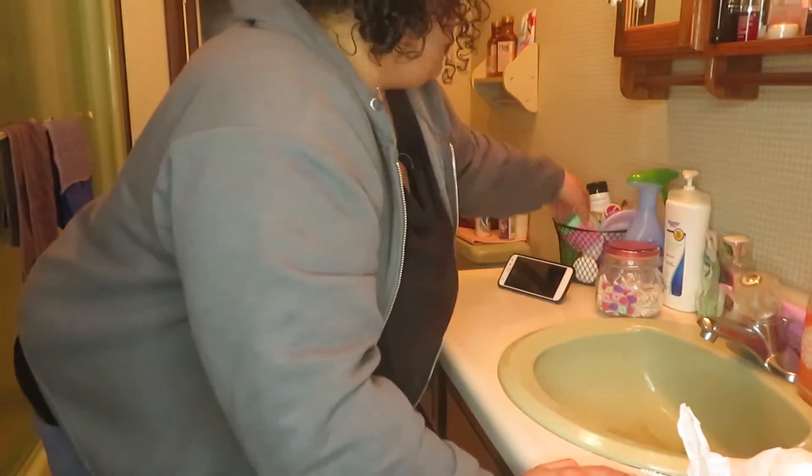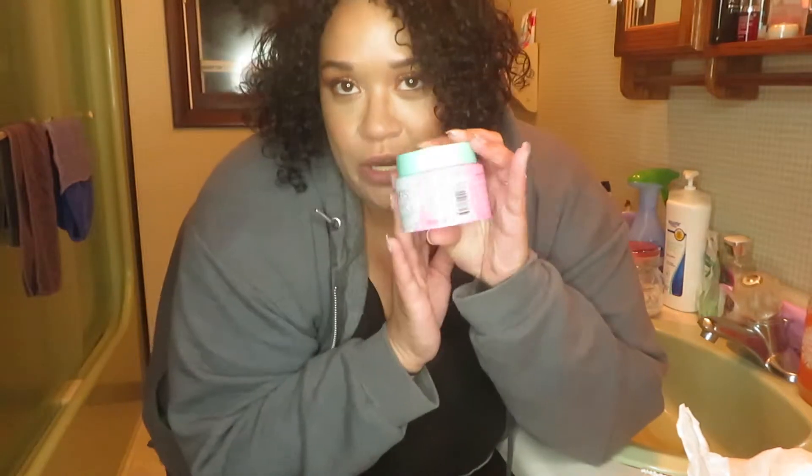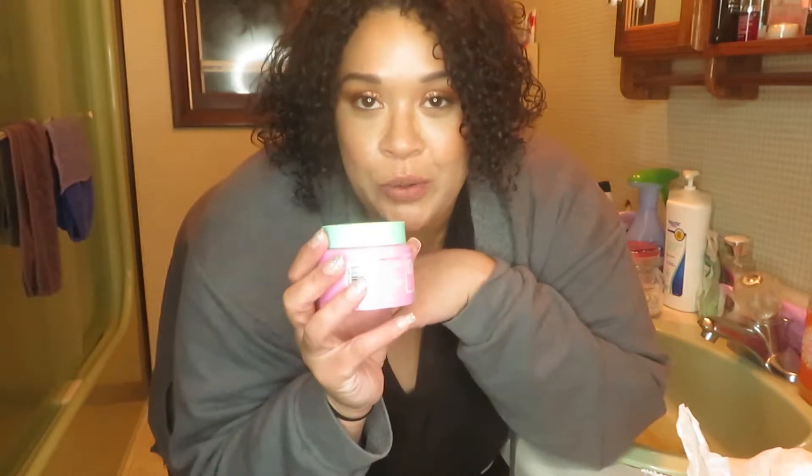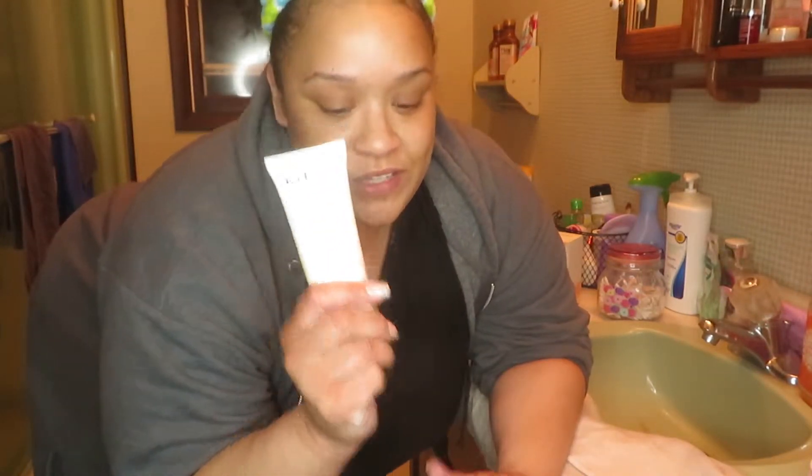First things first, I still have my full face of makeup on from my full face tutorial of City Color Cosmetics. So I'm going to remove that with my Pons Cold Cream Cleansing Balm, and then we're going to go in with the exfoliating cleanser. I'm going to do that off camera and I will be right back. All right, you guys — my makeup is completely off. I'm going to bring you in a little bit closer and we're going to go in with the cleanser.